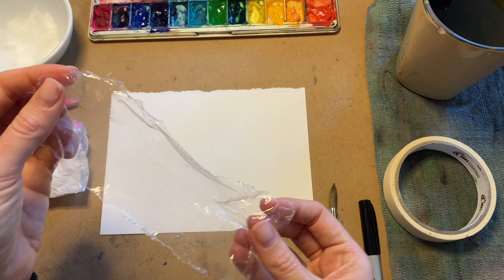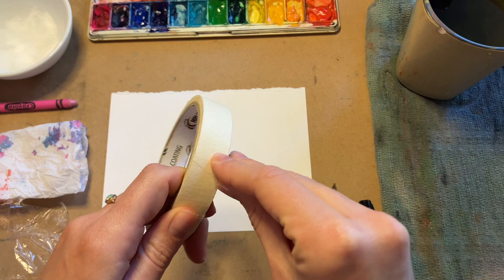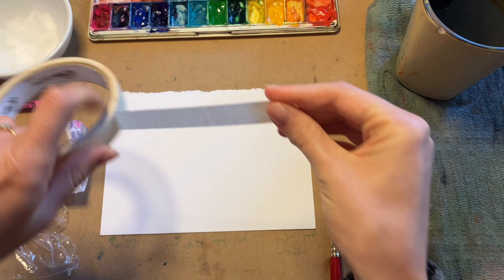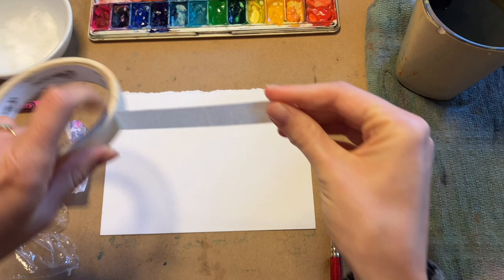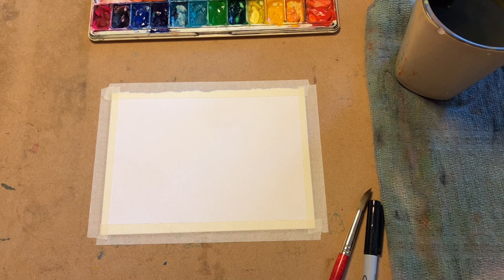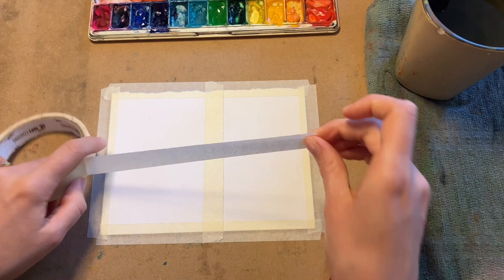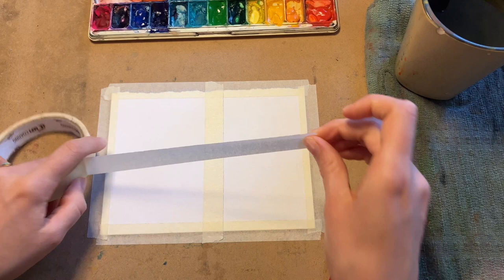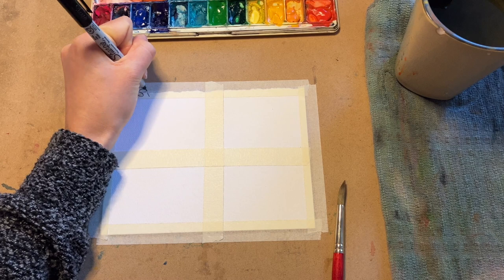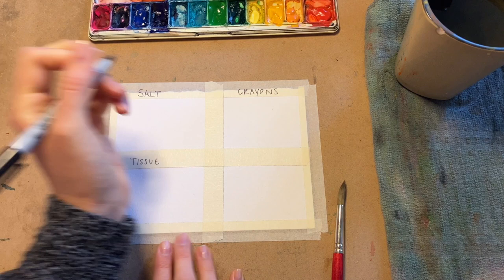Let's go ahead and divide up our watercolor paper into four different sections using some tape. I'm going to tape down all four sides of my paper and then divide it into four sections — a piece of tape straight down the middle and then one across. In this first box we will experiment with salt, this box with crayons, this one with a tissue, and last but not least, the plastic.